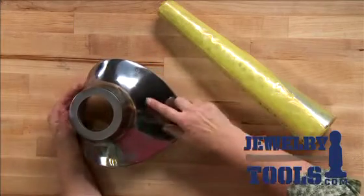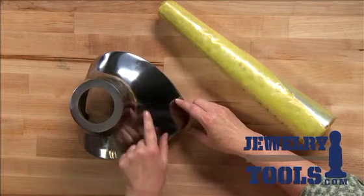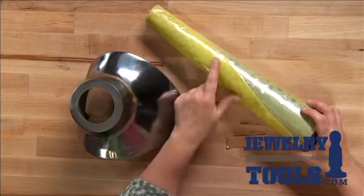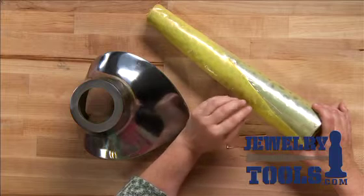Now, one is a neck mandrel, and this is great for working on metal pieces for your necklaces. And I have a bracelet mandrel here. I've left the wrapping on this bracelet mandrel so you can see how it's gonna come to you when you get it in the mail.